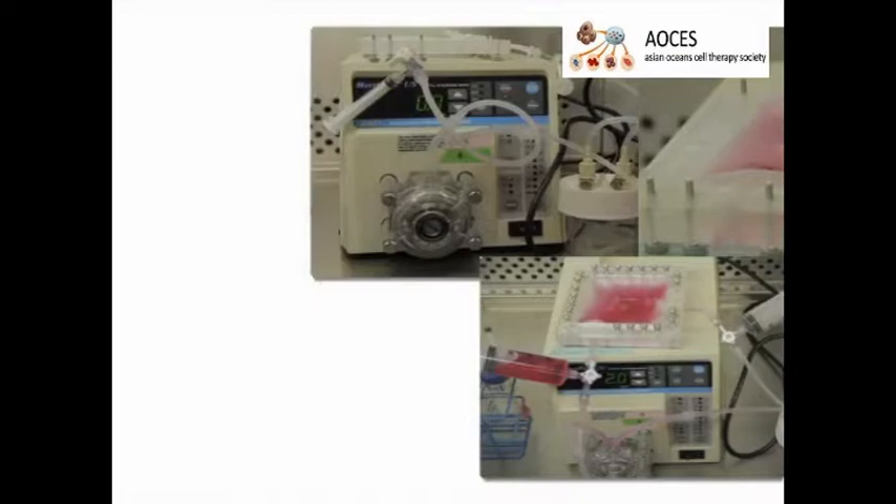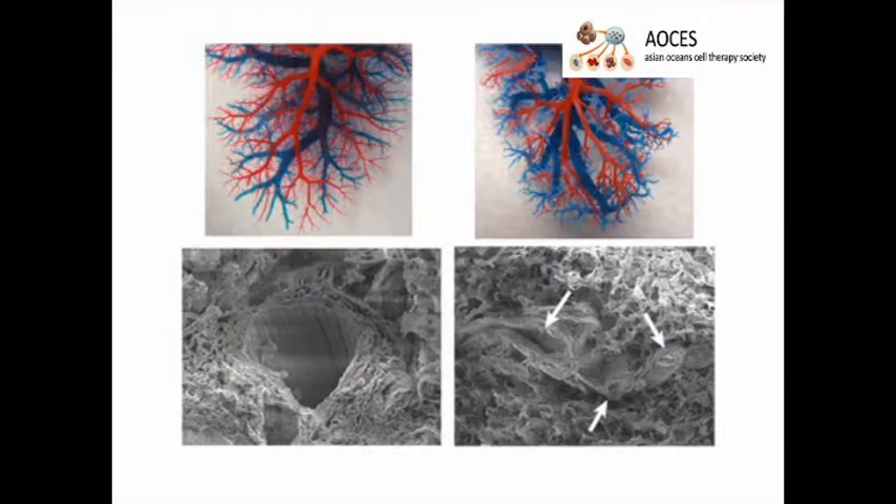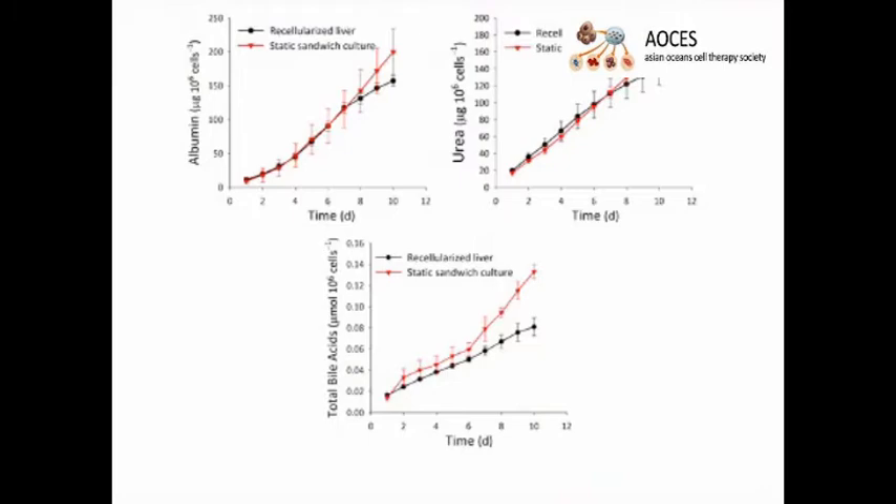Results can be obtained that show hepatic function of the recellularized grafts in vitro through measurement of albumin, urea, and total bile acid secretion in the perfusion medium. The main advantage of this technique over existing methods like scaffold fabrication using synthetic biomaterials and traditional tissue engineering techniques is the presence of the tissue-specific extracellular matrix composition. The perfusion-decellularized scaffold also has tissue-specific microarchitecture such as the vascular structure.